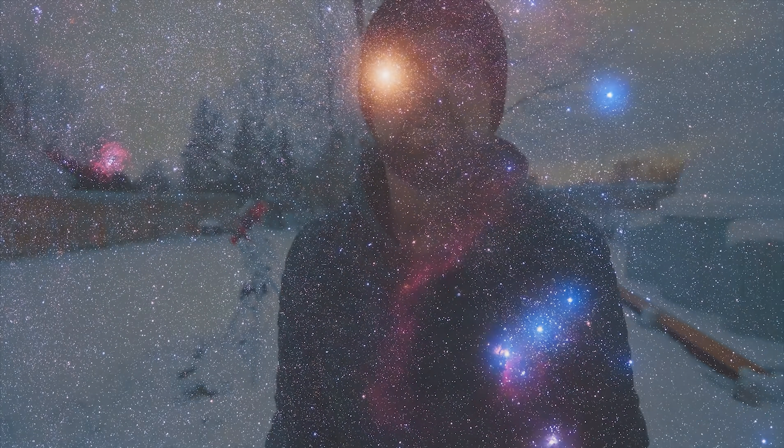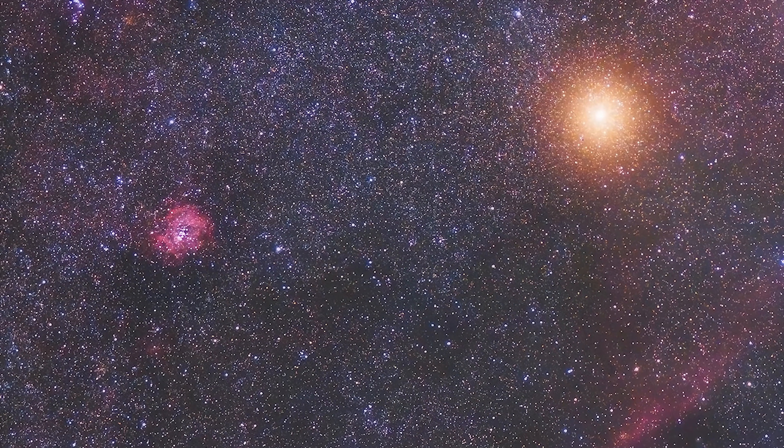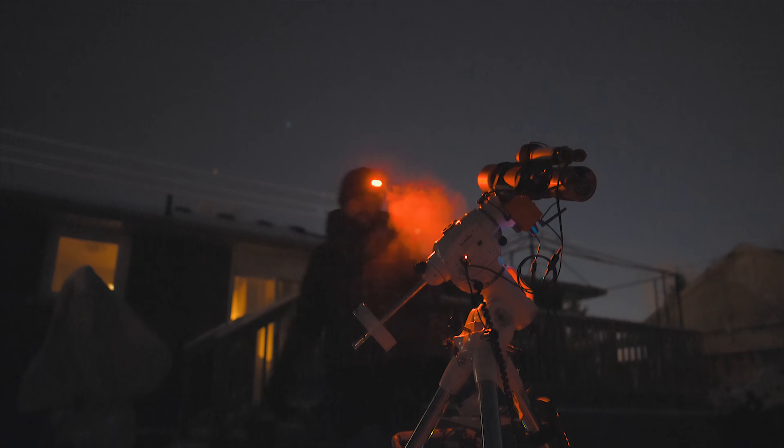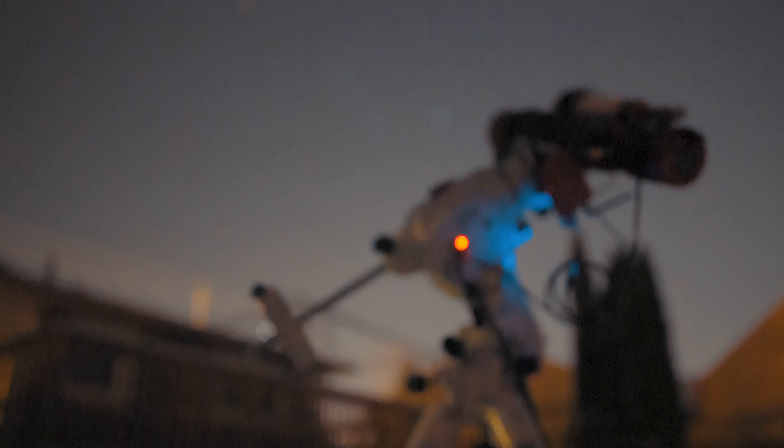Tonight I'm going to photograph a beautiful nebula and star cluster known as the Rosette Nebula. It's an emission nebula that lies about 5,000 light years away from Earth, with a stunning open cluster of stars in the center of it. My telescope will pull this beautiful structure in space in for a closer look, and I'll collect several hours worth of exposures to create my final image.